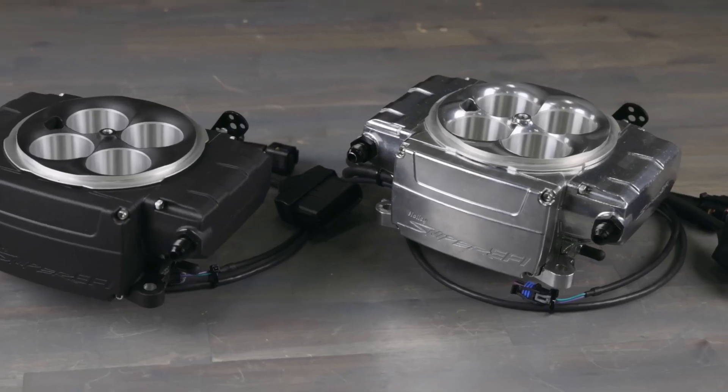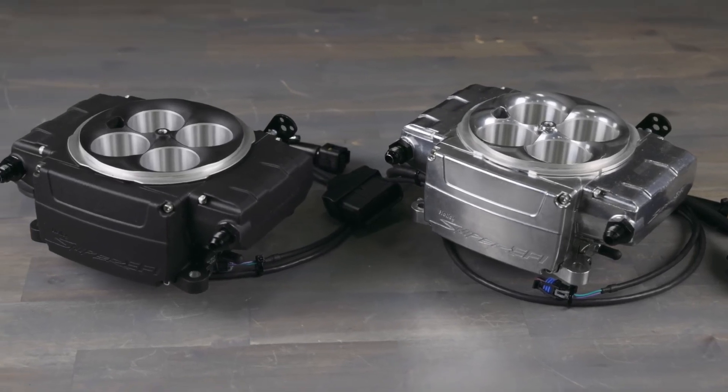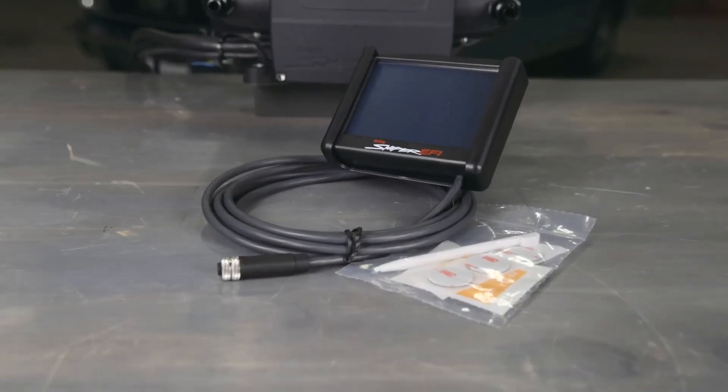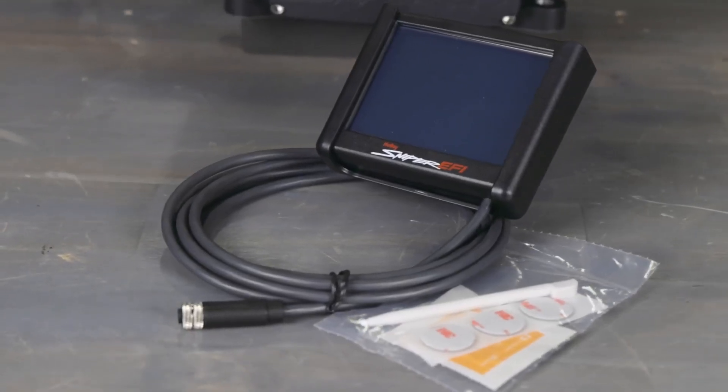The new linkage incorporates transmission kickdown provisions for compatibility with most automatic transmissions. When it comes to designing your Sniper 2 ecosystem, the Holley.com configurator allows you to choose individual components and build a kit that best suits your needs. The first thing you'll have to do is select either a tumble polished or black powder coated finish throttle body. Next you'll select your tuning interface. Option 1 is the full color 3.5 inch handheld, similar to the one used in the first gen Snipers.